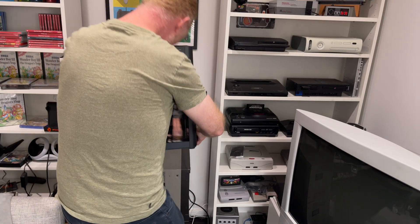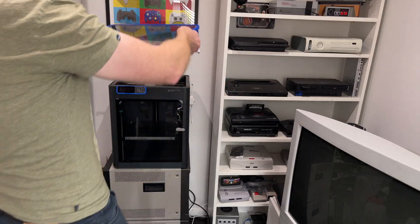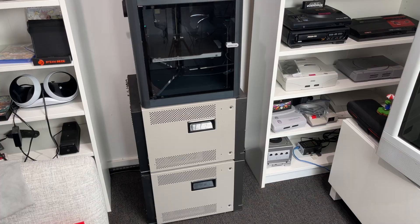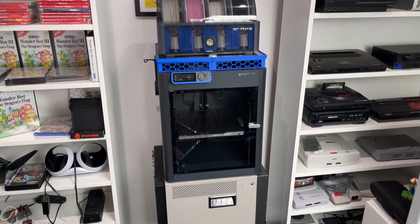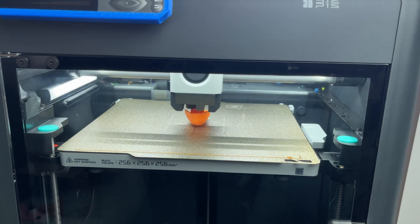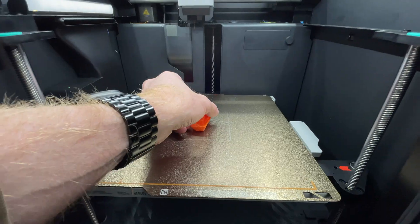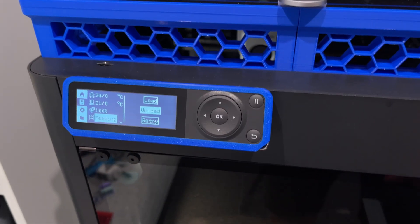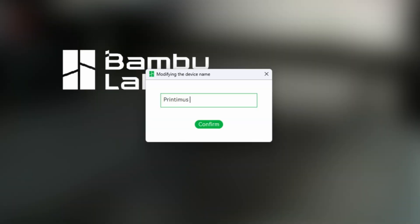I'd set it up between two shelving units, perched on top of a couple of my JVC monitors. Because nothing says "I've thought this through" like stacking a brand new printer on expensive retro gaming equipment. But they were the right height and surprisingly sturdy, so it worked. The AMS sat on top like it belonged there. When that little orange boat finished printing using the sample filament that comes with the P1S — sharp details, smooth surfaces, no obvious flaws — I stared at it like I'd just witnessed magic. During setup, the Bambu slicer asks you to name your printer. I noticed the previous owner had installed some blue mods, and the name just came to me: Printimus Prime.